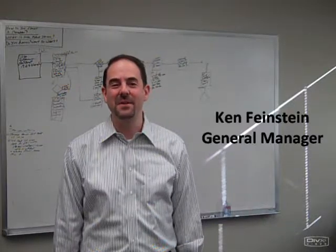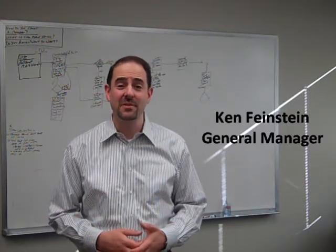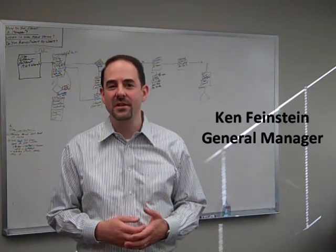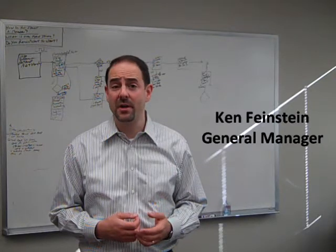Hi, it's Ken Feinstein with the MidCom Service Group. As part of our value-added services to our customers, we put together a short series of videos to help you perform basic maintenance on your printers without costing you any money. We hope you find these videos helpful.